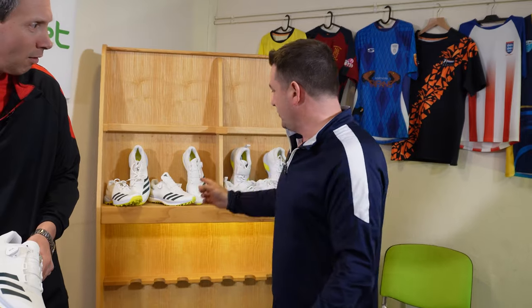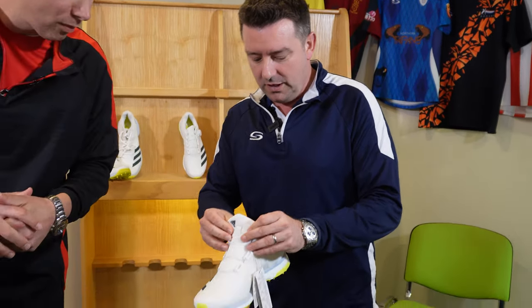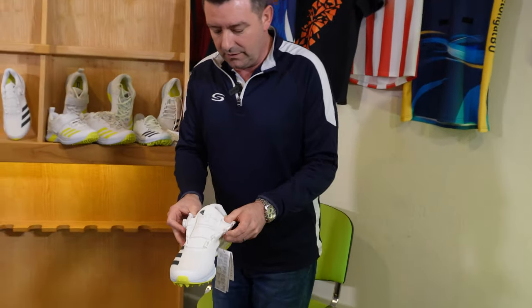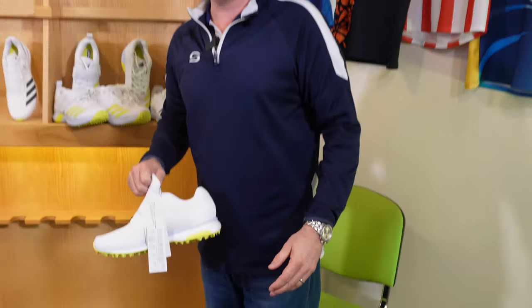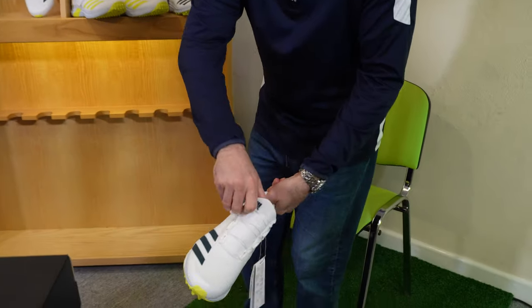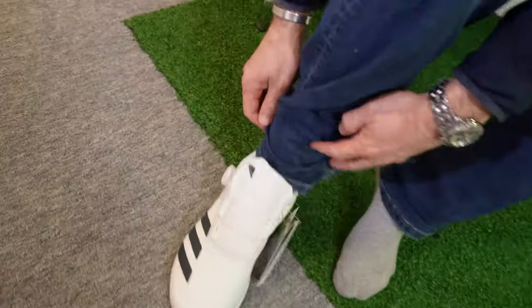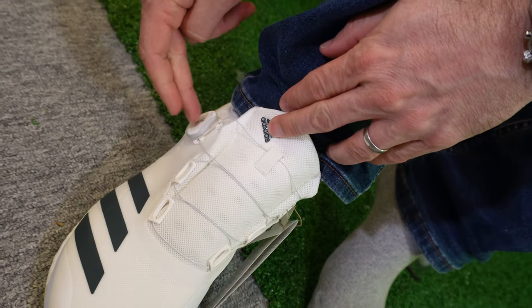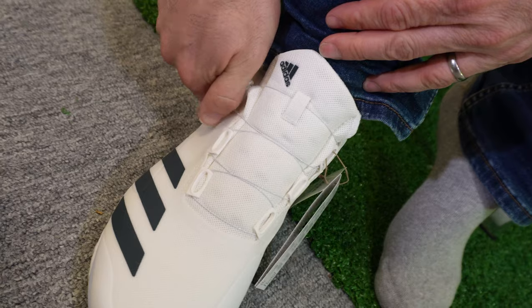I'm going to try one on that we may have prepared earlier, hopefully in my size. I've grabbed a chair because having never put on a pair of shoes without laces before, this is going to be my first challenge. I've come prepared — I've got my cricket socks on, which we'd certainly recommend. You're going to spend a lot of time on your feet, so make sure you've got a really nice pair of thick cricket socks on. Here it goes — the 22 Yards Boost. They slide on like a slipper. This is where the BOA tightening system works. You pull it out to loosen it off, then push it back in, then tighten — and you can see the wires just tightening around my foot.